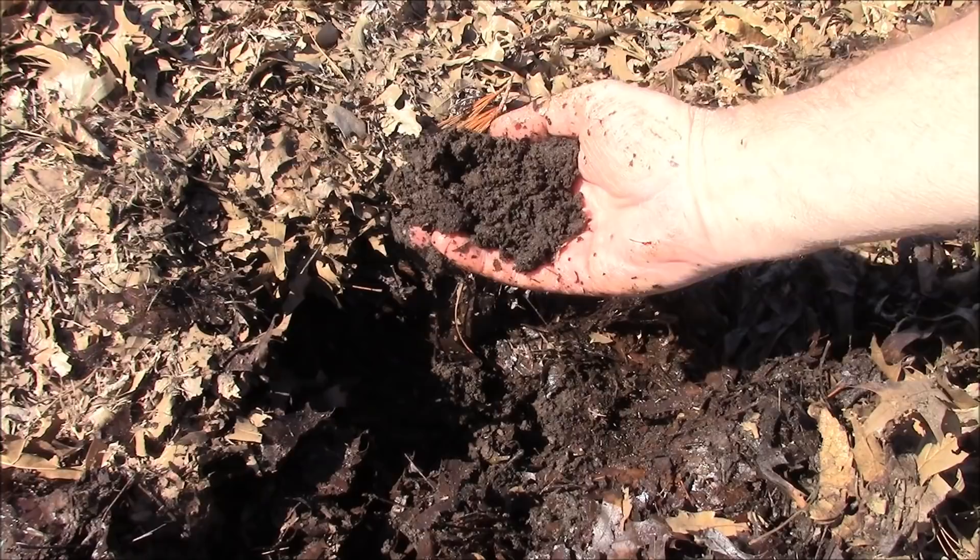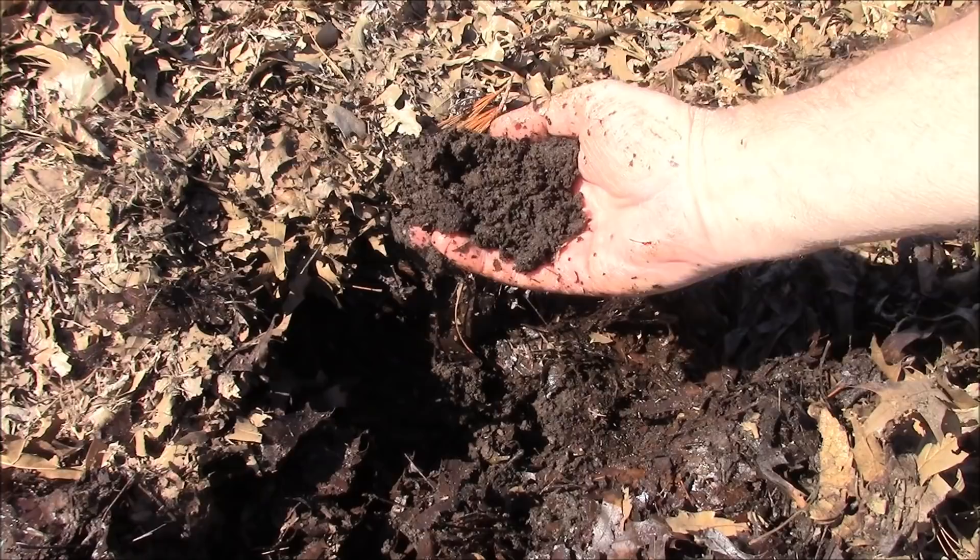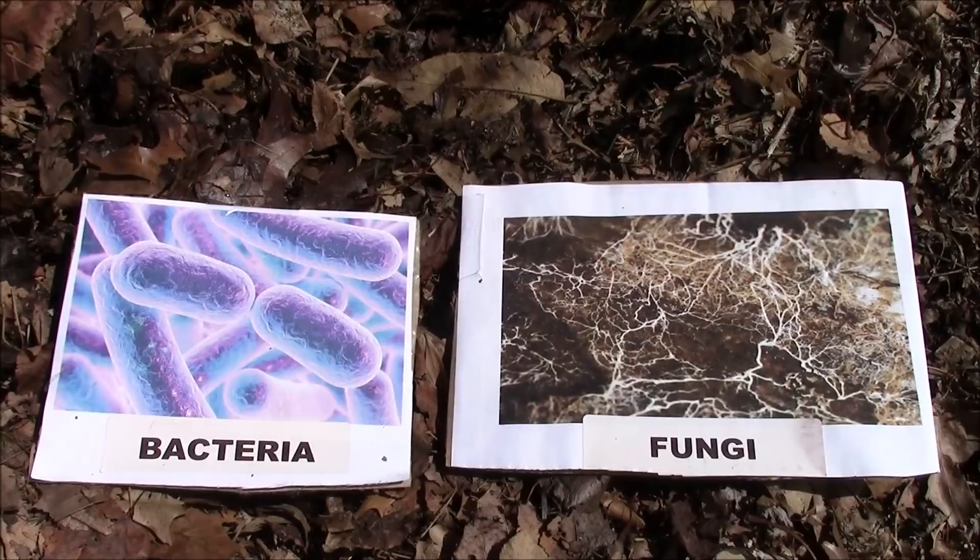What's nice about this is that it's going to get even richer and darker over time. Now I'm going to explain something that I find totally fascinating. Here are the two beautiful things that we always want in our soil: bacteria and fungi, and we want them at a one-to-one ratio. A lot of people say you want a little bit more bacteria for vegetable plants, but on a basic general level, we want a one-to-one ratio.